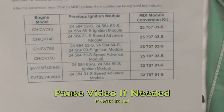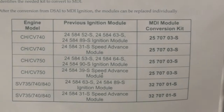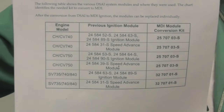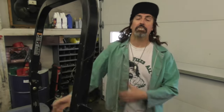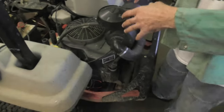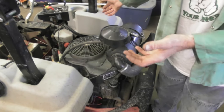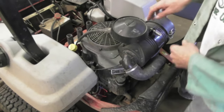Here's the bulletin on it - read the bulletin, it covers all these different model engines and there's a couple different kits for different models. You can hit the pause button and read it. Every engine is going to be a little different. On this X-Mark the air filter is up on top, so removal of the cover is going to be easier on some engines than others. It's on the Courage motor to certain model Courage. First thing we're going to do is take this off.